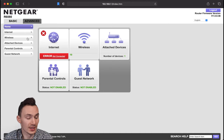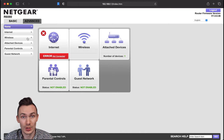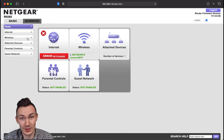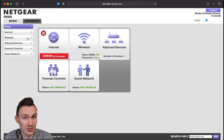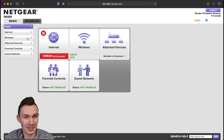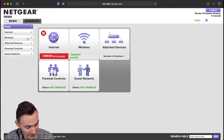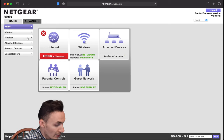Now that we're logged into the primary router admin interface, we're going to connect the two routers together using an Ethernet cable. In bridge mode or access point mode, we need to connect the secondary router — the Cisco Linksys E1200 — using its WAN port to the primary router — the Netgear R6080 — using one of its LAN ports. That is specific to this configuration; a different configuration connects them slightly differently.